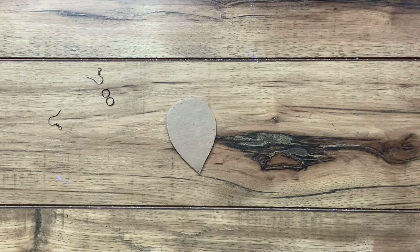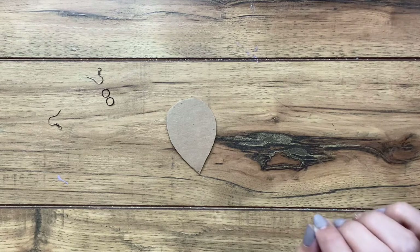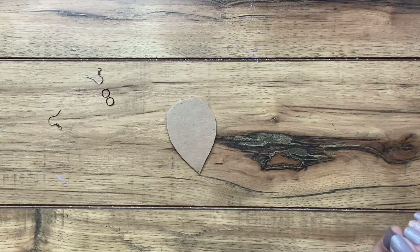Hey guys, welcome back to Urban Rhino Tutorials. On this tutorial, I'm going to show you how to make a pair of yarn feathered fringe earrings.